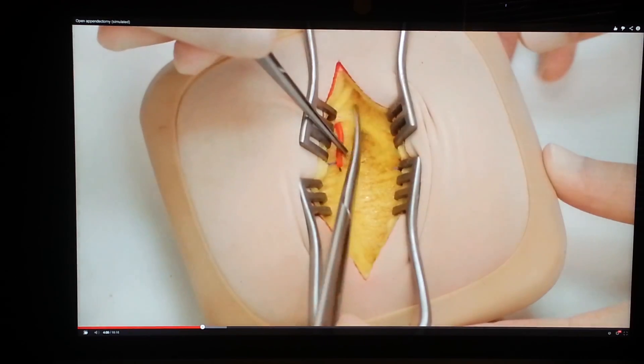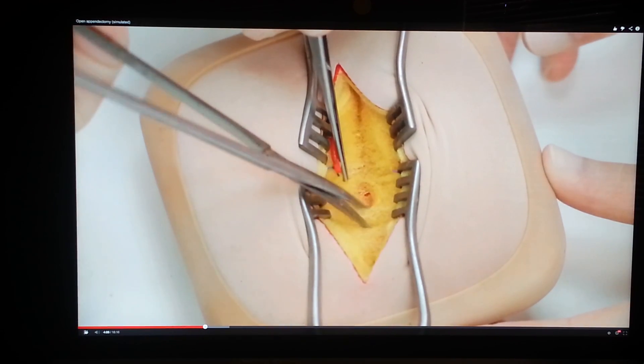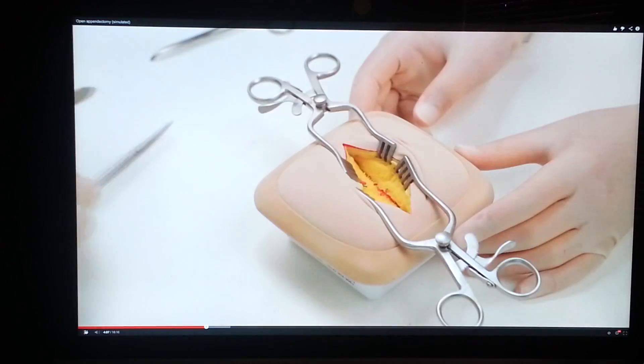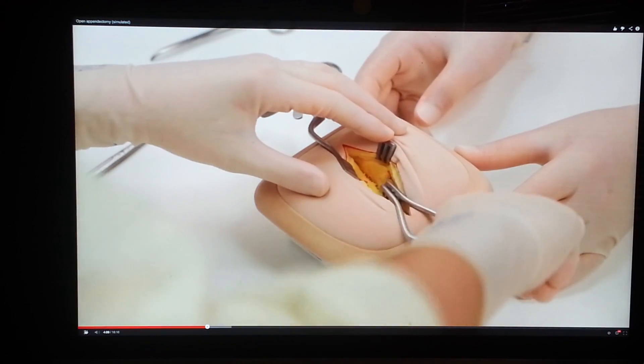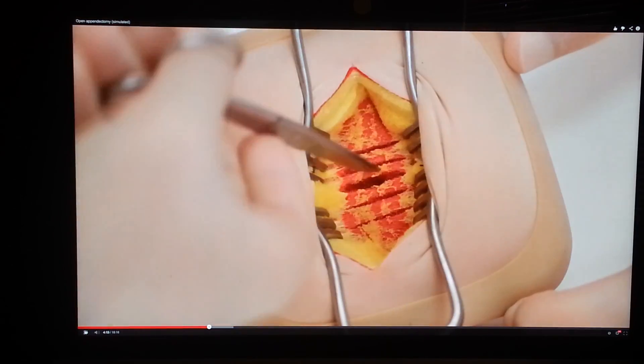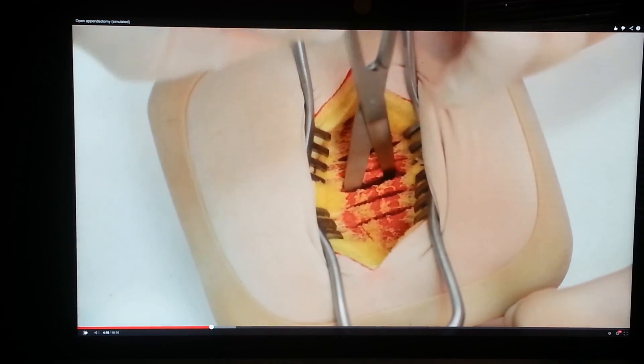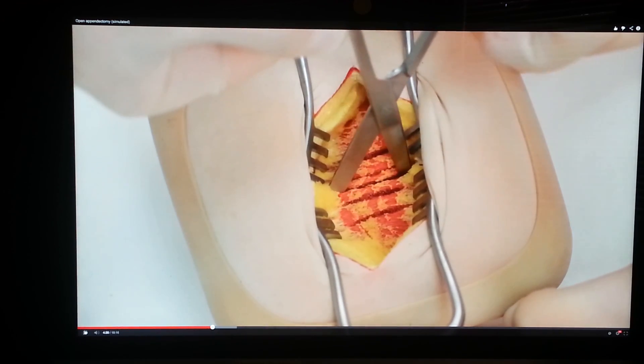Deepen the incision by dividing any connective tissue to expose the fibres of internal oblique. Again, reposition the self-retaining retractors so you have an optimum view. Internal oblique should be split rather than divided by opening Mayo's straight scissors in the line of its fibres.